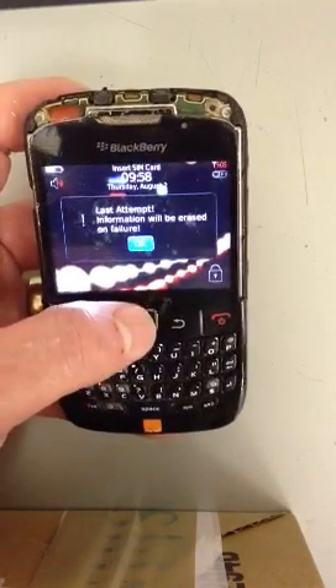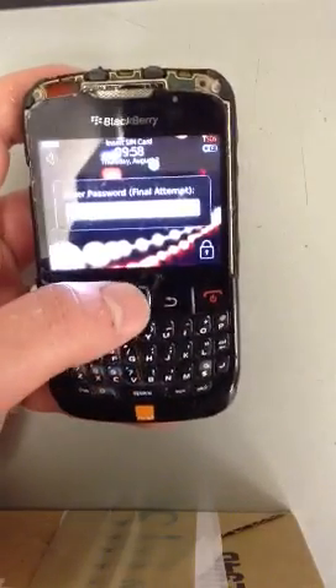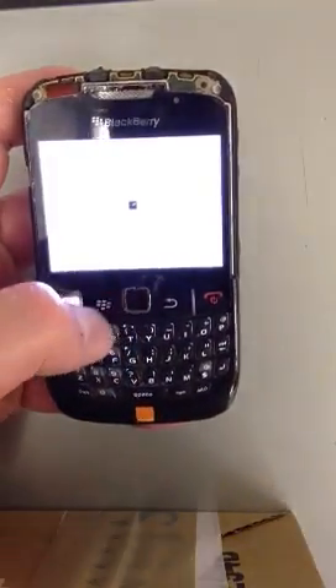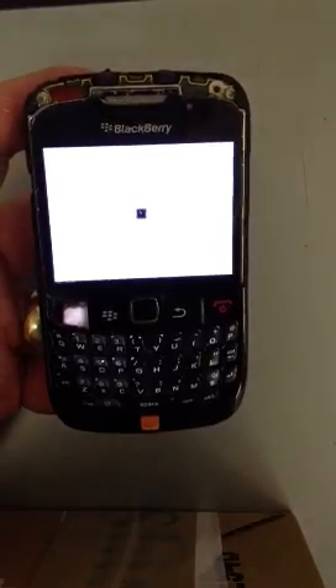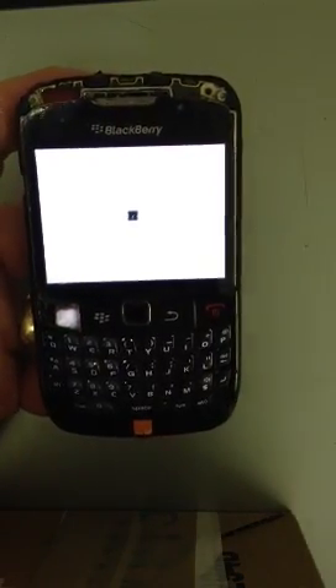So now we just press OK and enter it one final time — enter it wrong, OK. As you can see, the phone will now start to wipe itself.